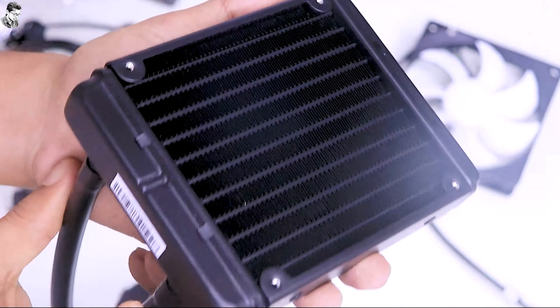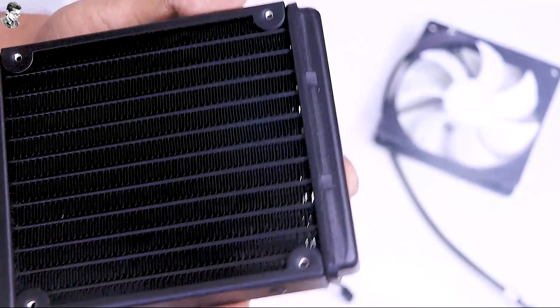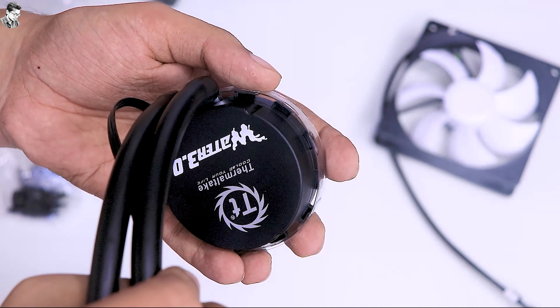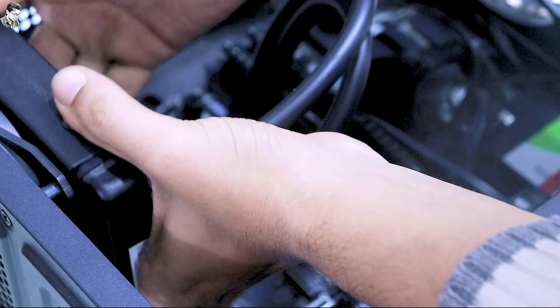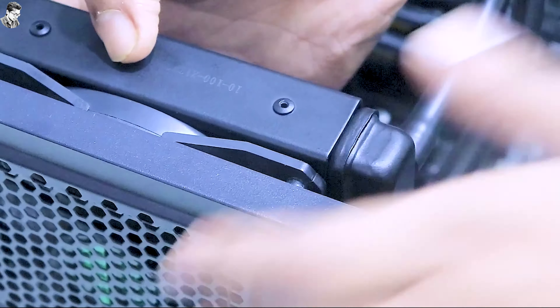This is the Water 3.0 radiator, 1200-2000mm radiator push and pull configuration. That's flexible. The Water 3.0 is a very easy mount. So that's all for our unboxing video. For a full setup video, stay tuned with this channel. Thanks for watching.